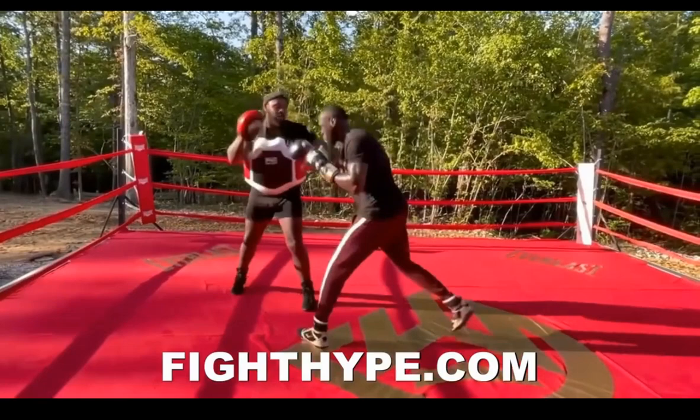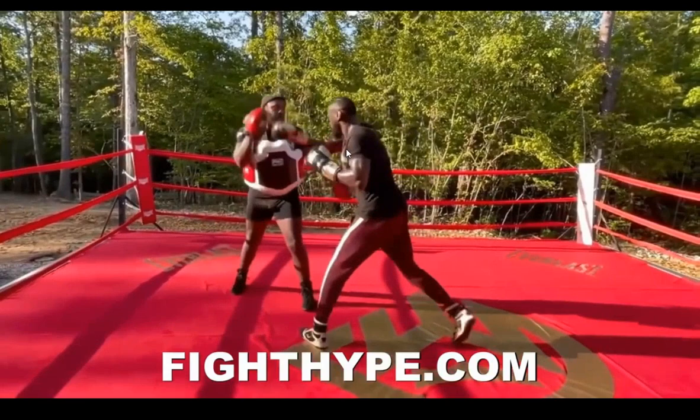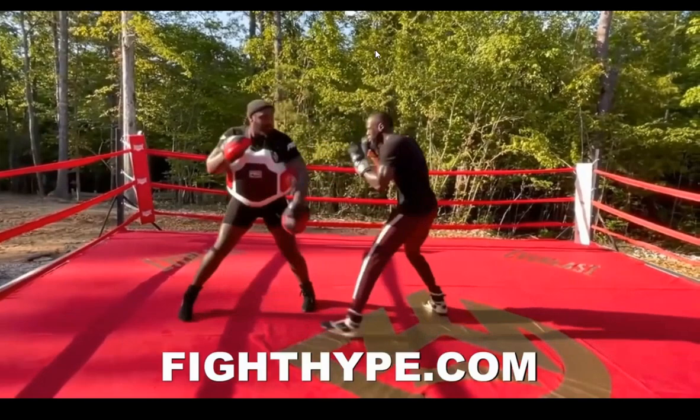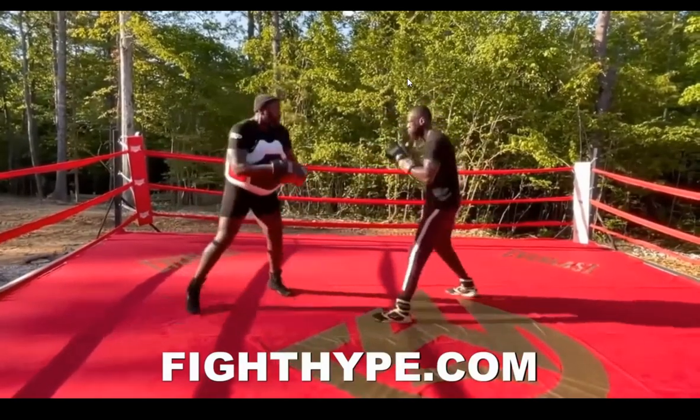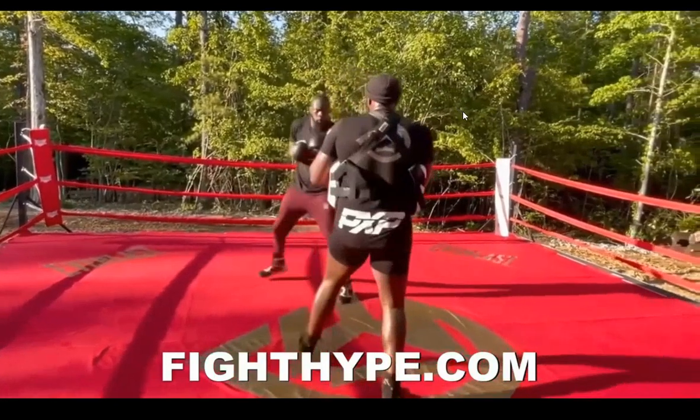Your punch is only as good as the weight transition you can get after. Deontay Wilder has not learned how to transition his weight into this punch very well — he doesn't really get his weight all the way to the front foot, his leg is not really bent, and he can't therefore transition his weight out of it either. And look at how many times he has to reset after rolling to get back on the line with his guy — like five jumps just to get back into his boxing stance.